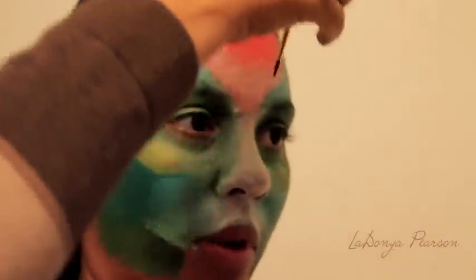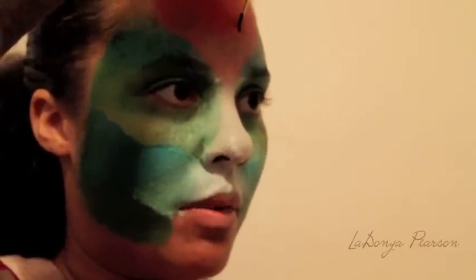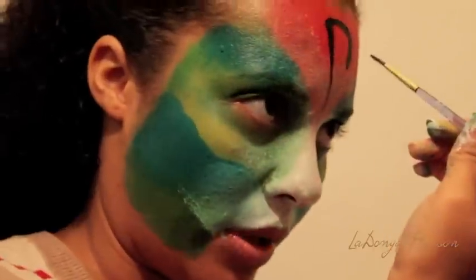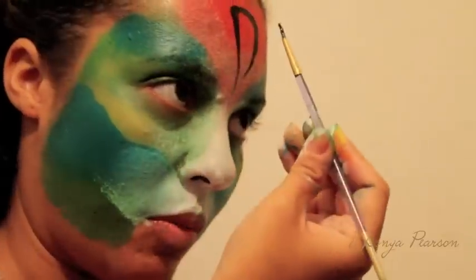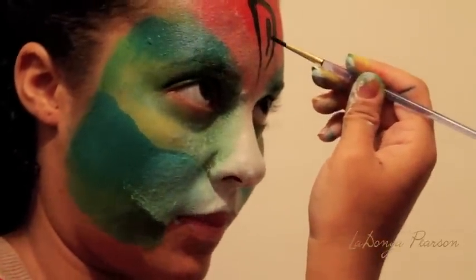Get it fully loaded and then — the first stripe that I always start with is the center of my forehead. Start kind of in the middle of the stripe and press, and I come down to a point. Bring this one down to a point as well. You can also do another small one here in the middle.